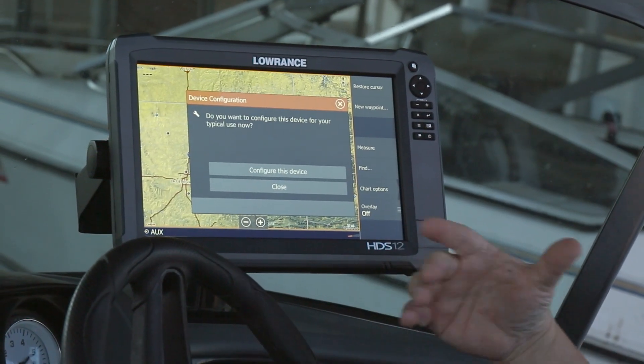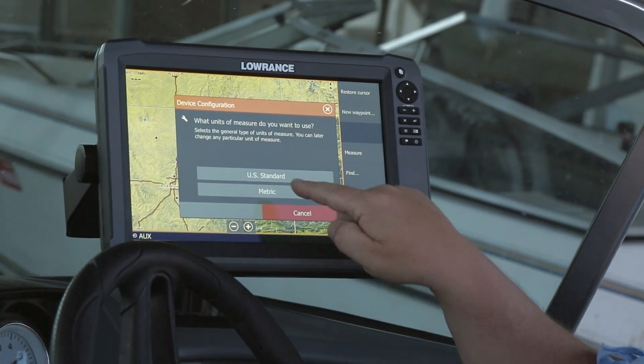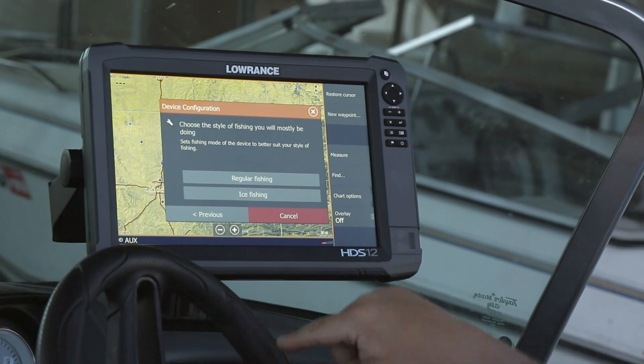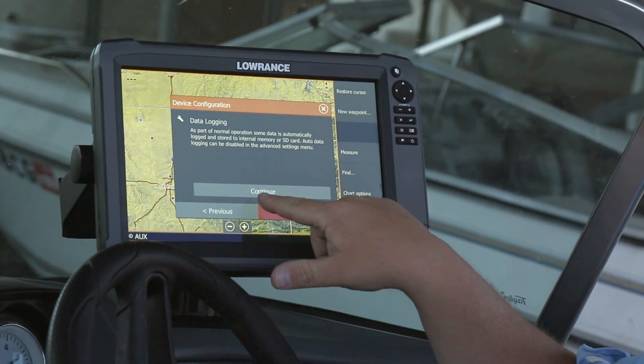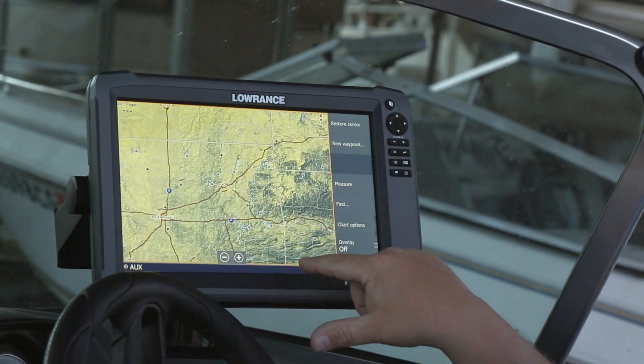Then it's going to ask us if we want to configure this device for typical use. We're going to use US standards. We mostly fish on lakes. We do regular fishing, not ice fishing. Now our configuration is complete — we select Finish.